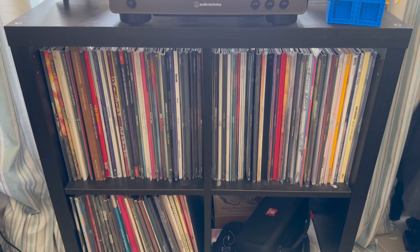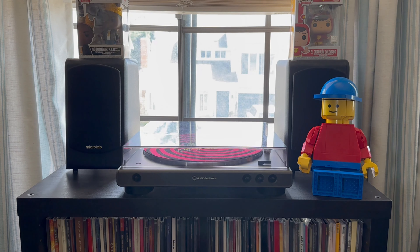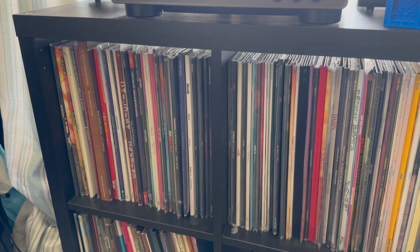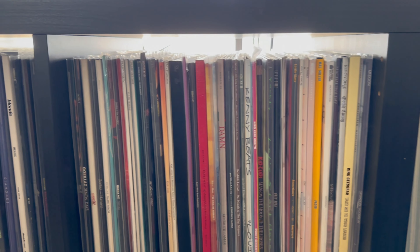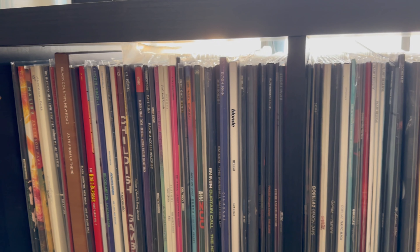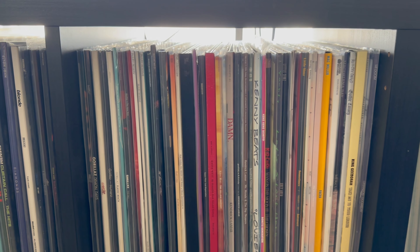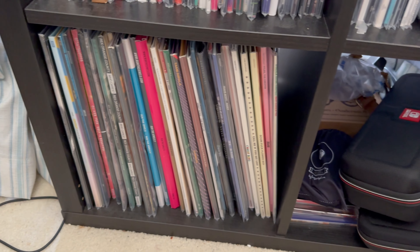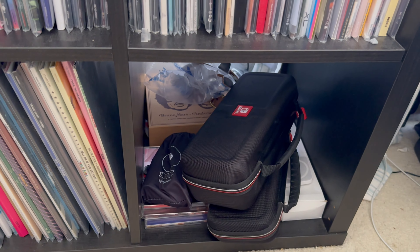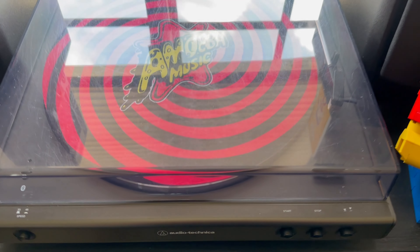This shelf is from IKEA — I don't remember what it's called but I'll put the name on screen. I was just there so it's for sure still available. These are cube shelves with no backing, as you can see the light from my window comes through. That kind of sucks for organizing records, but there are easy fixes — I'm personally just too lazy.